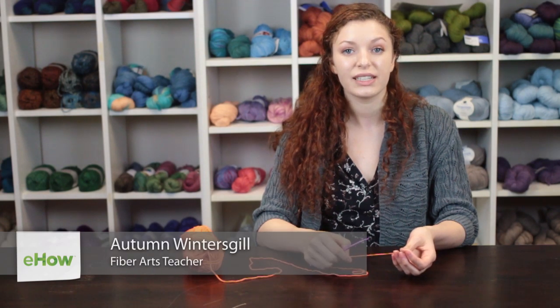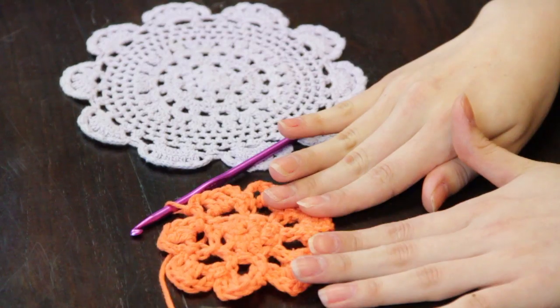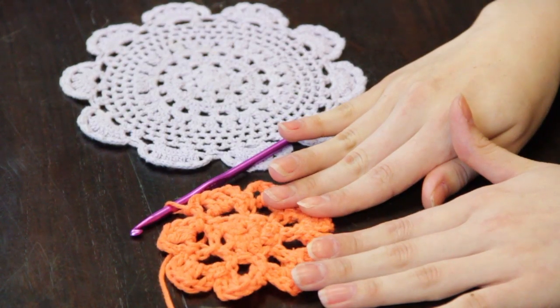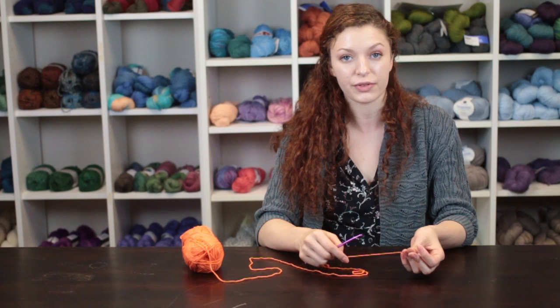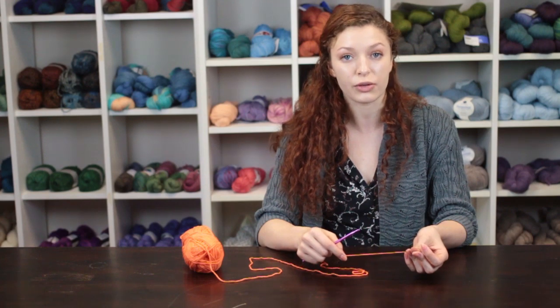Hi, my name is Autumn Wintersgill from Knitting in the Red, and today we're going to talk about how to crochet a doily. A doily is a decorative item that is meant to keep residue off of your surfaces in your home. It serves a decorative purpose as well as keeping your home clean.